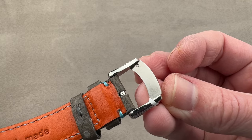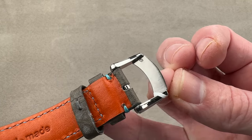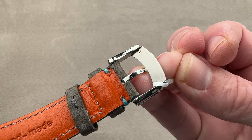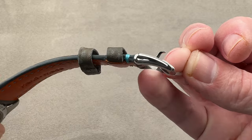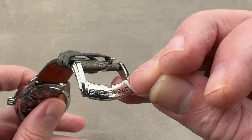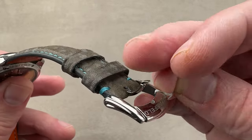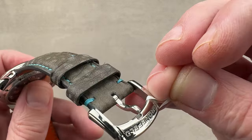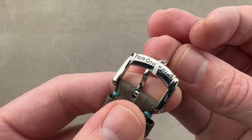We have a small stainless steel pin buckle. Looks like it was made by FTIOR, which is a Richemont-owned case, buckle, and clasp maker in Switzerland. You can see that the profile of the buckle, which is Grunefeld branded, matches the profile of the lugs. There's nice design parallelism in that. There's even a little recess in the buckle for the pin, so attention to detail is superb.